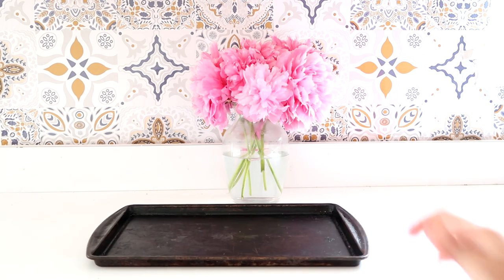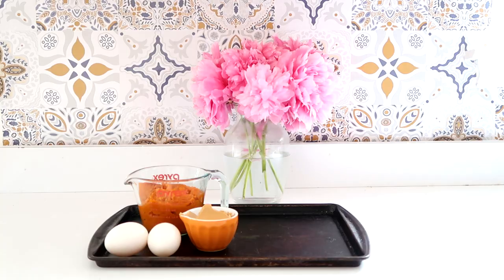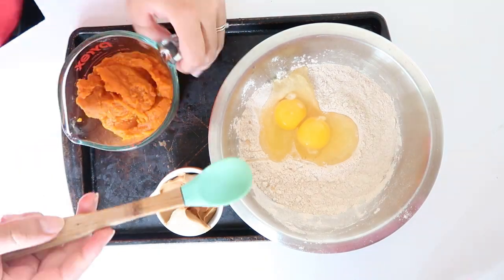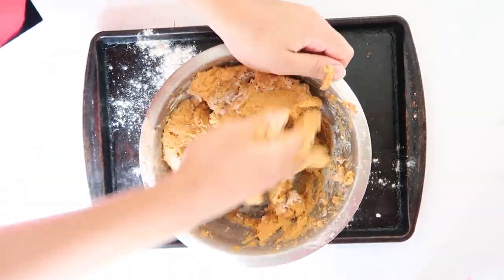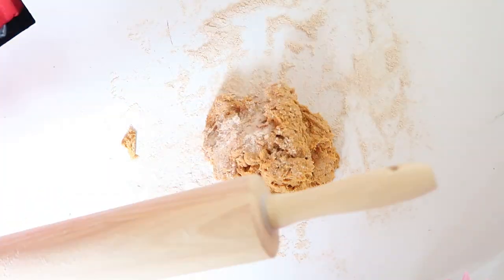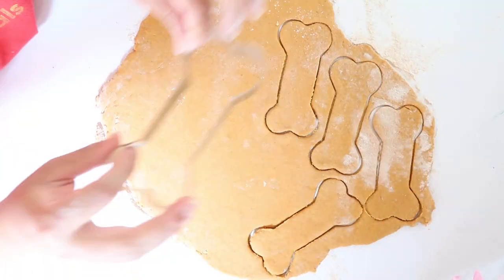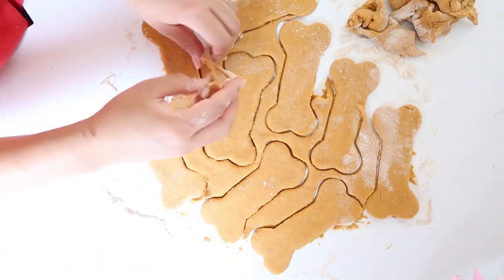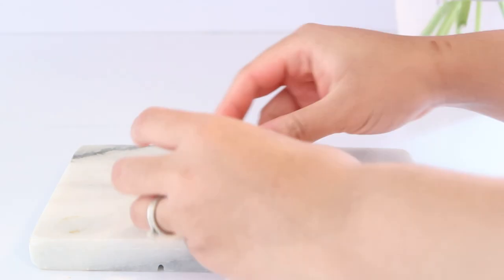The second treat that I followed a recipe for is like a cookie — it actually reminded me a lot of the cookies they sell at PetSmart or Petco near the cash registers, it smells very much like it. For that recipe you need pumpkin puree, peanut butter — try to find one without sugar or salt, just raw peanut butter — two eggs, and whole wheat flour. Mix everything together, flour your surface, roll out the dough, cut shapes with a cookie cutter, and pop it in the oven for about 20 to 40 minutes. I kept mine in for about 25 minutes.